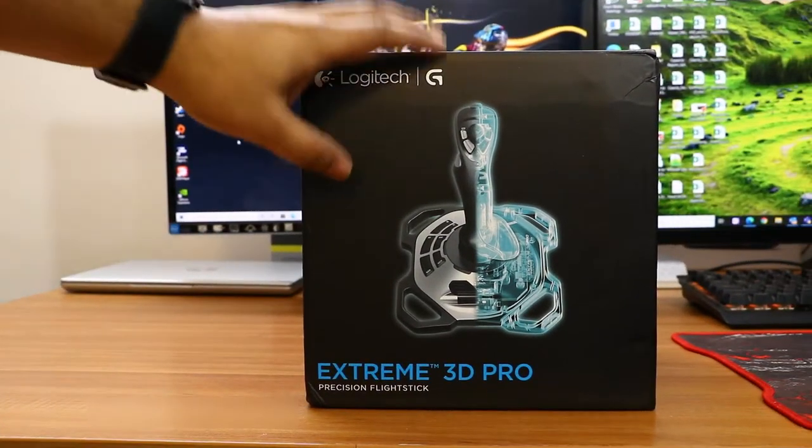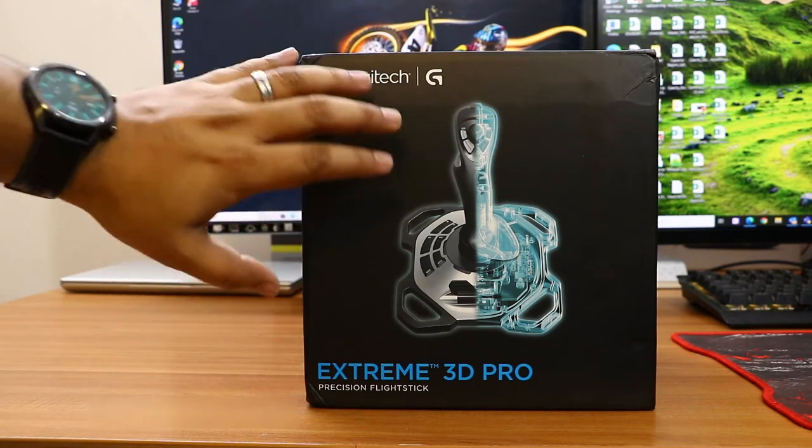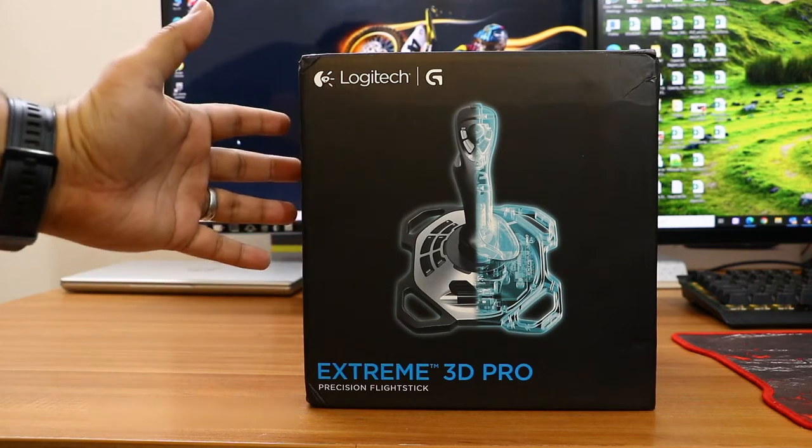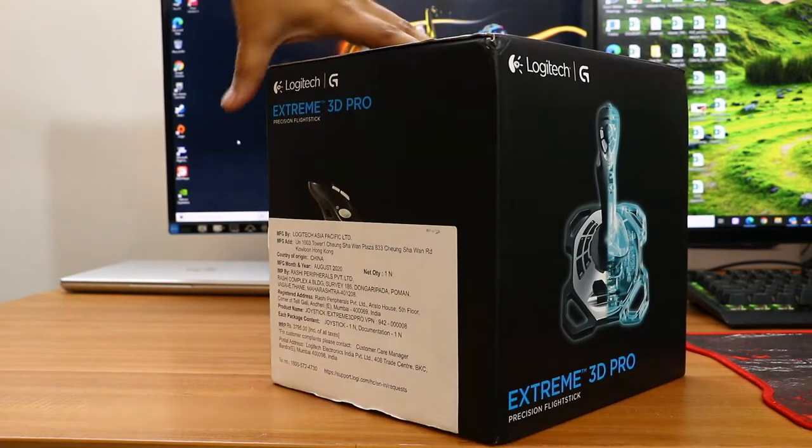Hi friends, good morning. This is Abhishek from TechVirus, and in this video I'm going to unbox and review the new Extreme 3D Pro Precision Flight Stick — the precision flight stick for controlling your flight simulator games.